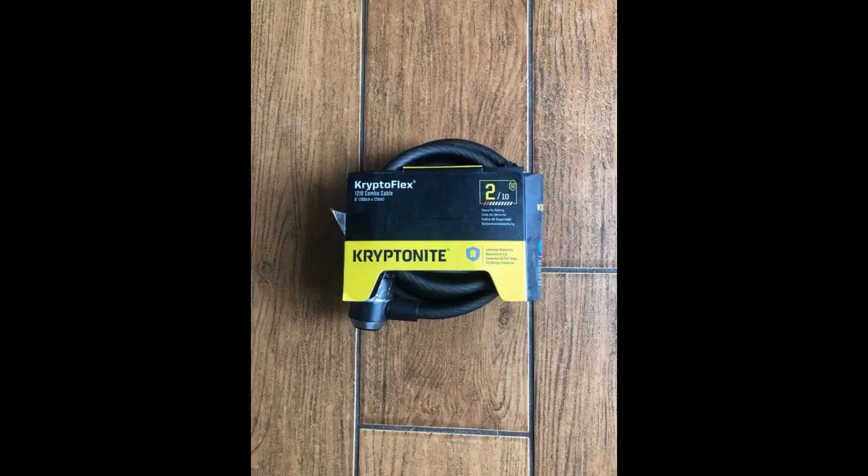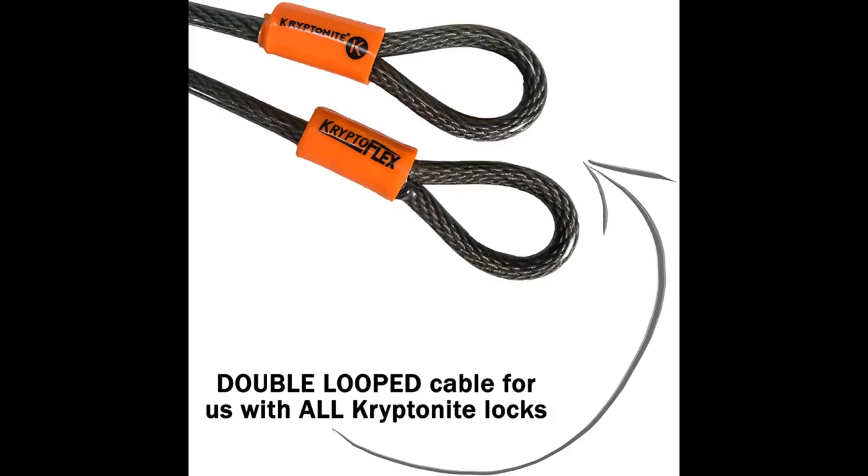Recommend this item. This heavy duty cable works great. I noticed today that someone had attempted to cut into my bike. I'm not sure what they were using, but they didn't get very far.